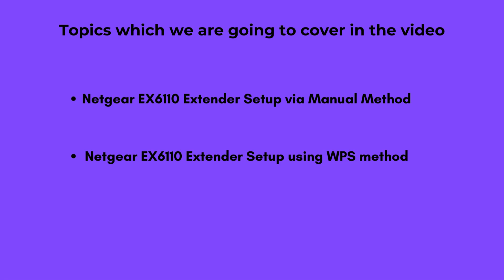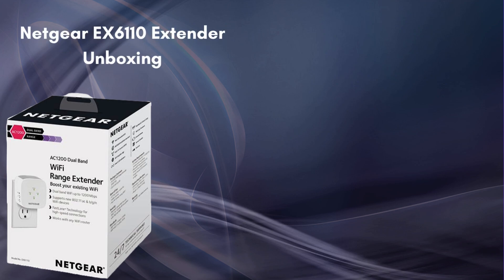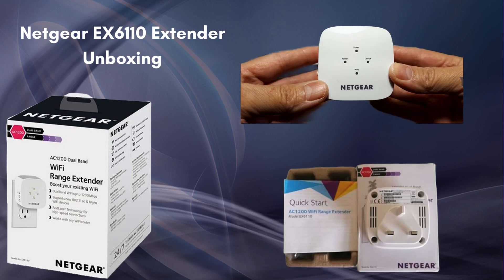Before all this, we will look at the unboxing of the Netgear EX6110. The Netgear EX6110 Wi-Fi Range Extender box includes the main extender device and a quick start guide. This ensures you have everything you need to extend your Wi-Fi network's range quickly and easily.